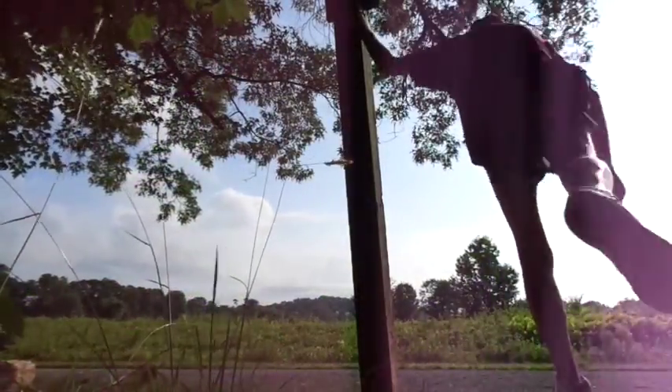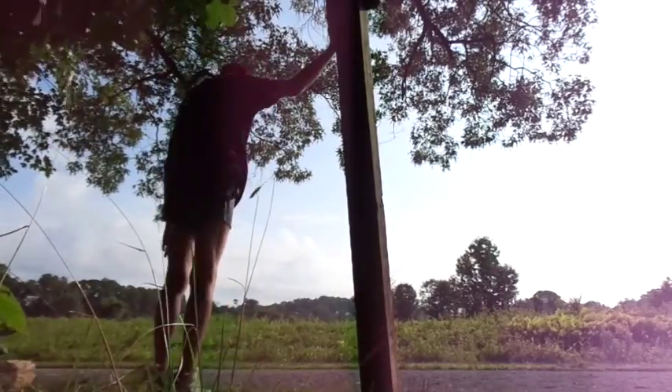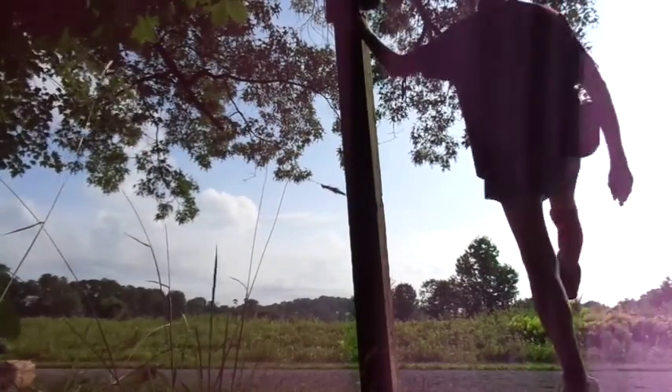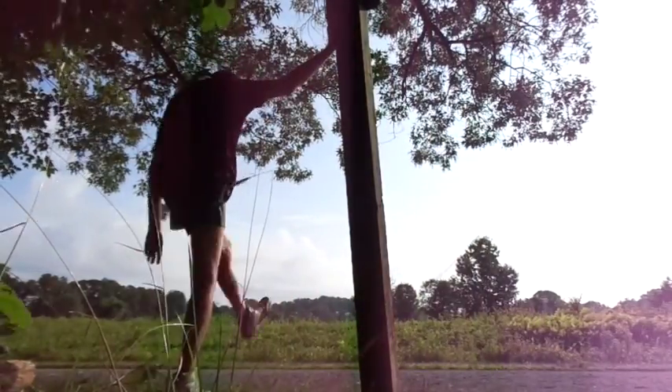I'm getting pretty good here on the balance beam. These look like I'm just kicking them. Actually, it's one foot straight out front, then back, then to the side. You do this both from your left and right leg. This is 8 times faster than it actually takes. Forward, back, side — forward, back, side.